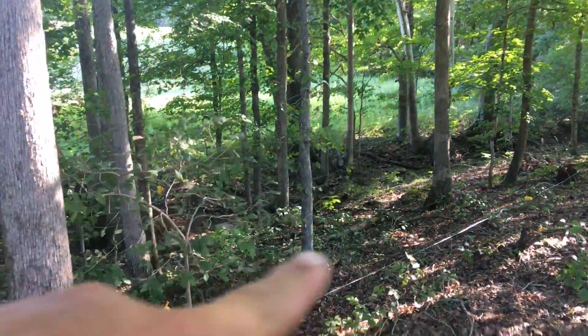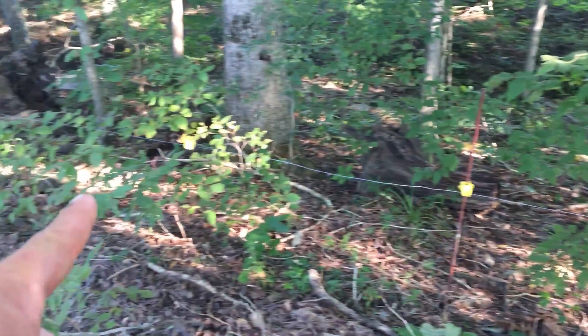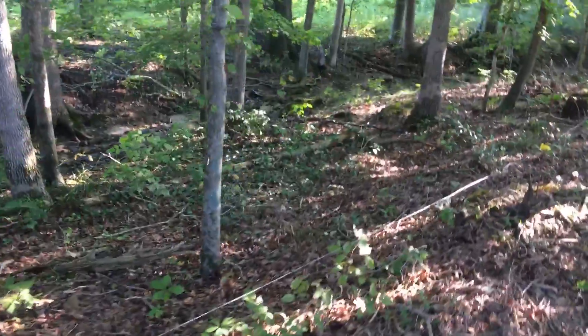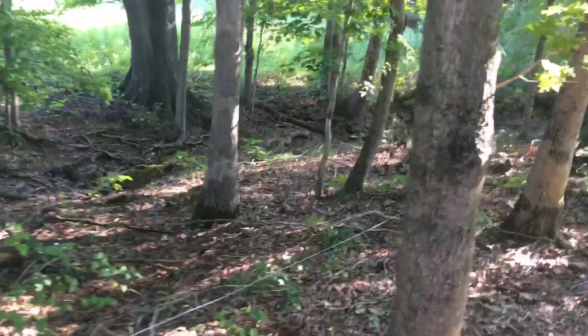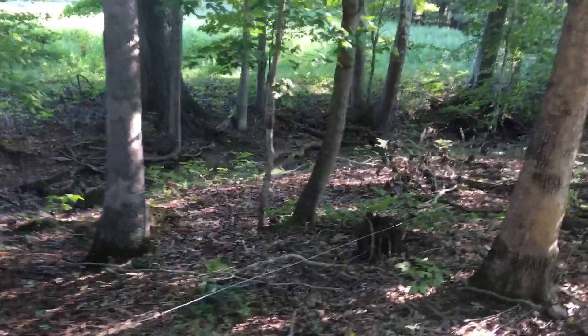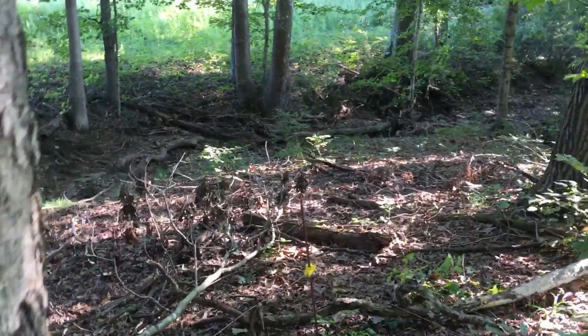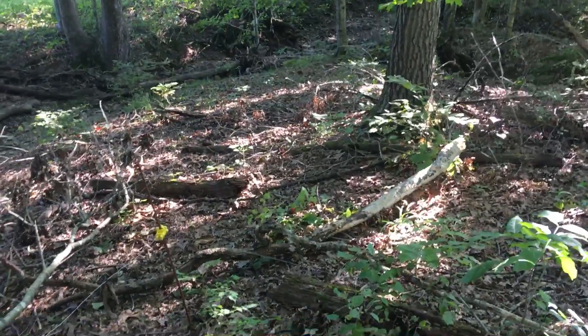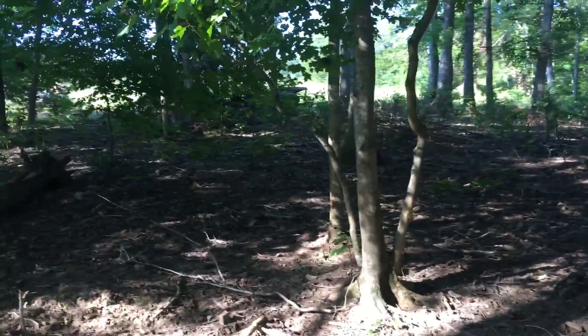We've got more paddocks over on the other side of the creek. We have a fence here because we really limit the time that any animals are in a tributary, creek, pond, or any kind of water source. If we can keep them out, that's best — due unto those downstream as you would have those upstream do unto you. Pigs make a mess; they'll root up and break the bank away, and cows will do the same to a pond bank or creek bank.